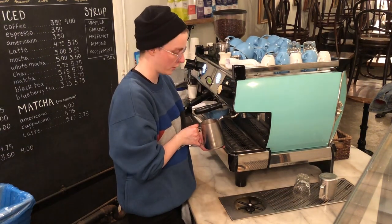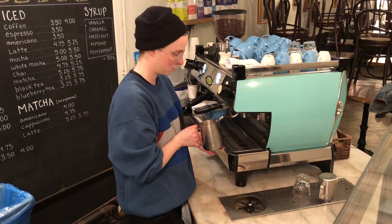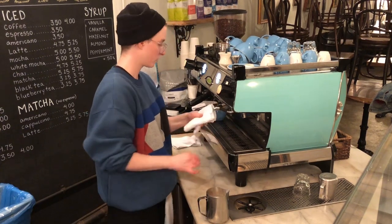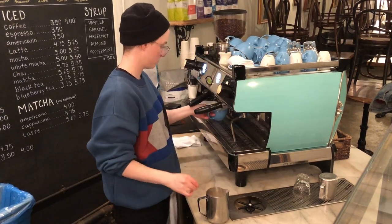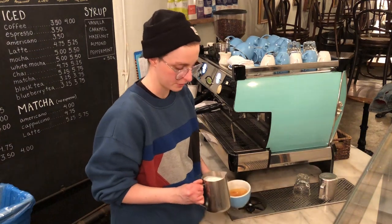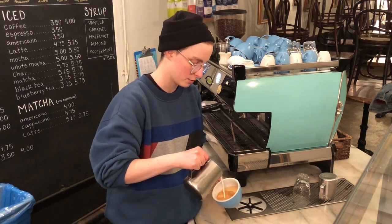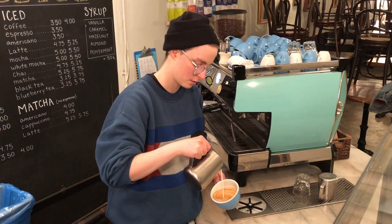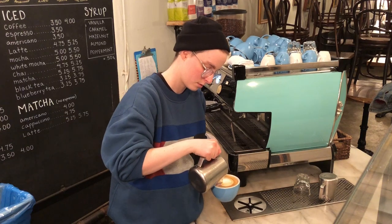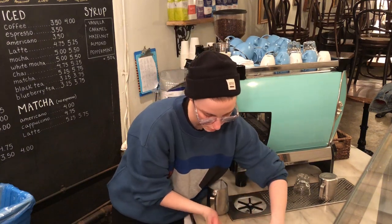When you steam, you're looking to create a really nice whirlpool with the milk. I'm tapping it just to get the bubbles out, and I'm going to pour a little bit out because I've got a little extra — that'll help me at the end when I'm making the latte art. So: high, down low, up, and through. And there we go — that's just a nice, clean heart.